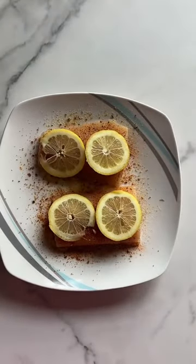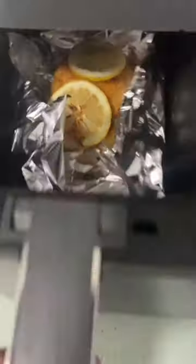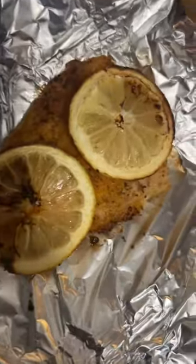To get started, I just pat dried my mahi mahi, seasoned it the way I like it, and added lemons — because you definitely need lemon when it comes to seafood. I placed it in the air fryer for 10 minutes at 400 degrees.